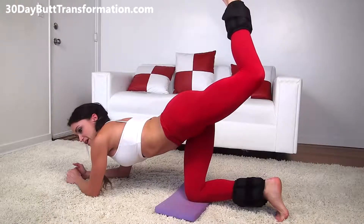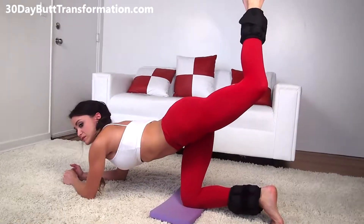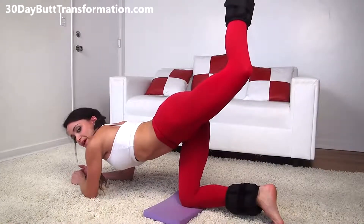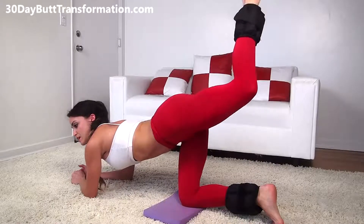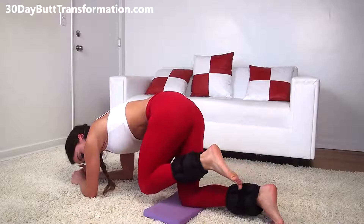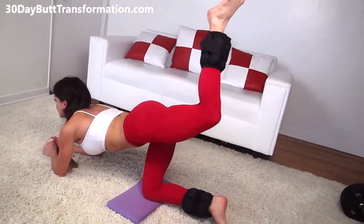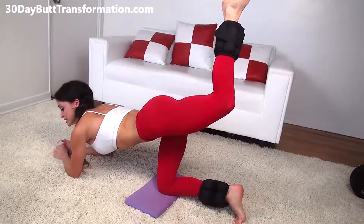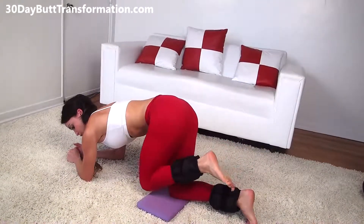Kick right back up, make sure you get a nice tight squeeze, right back down. Back out, nice tight squeeze — make sure you really pull that leg right up. Back in, all the way up. Make sure you feel that burn in your glutes. If you don't feel that burn, it's not working out, so make sure you get that leg high up and get a nice tight squeeze. This exercise is called the kickbacks — very effective workout for the booty. Always remember to keep breathing, in through your nose, out through your mouth.